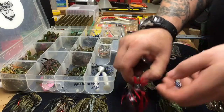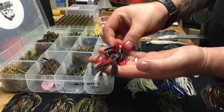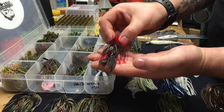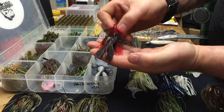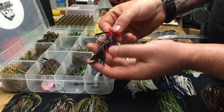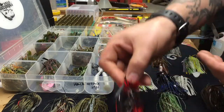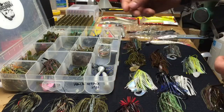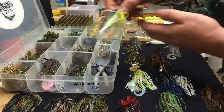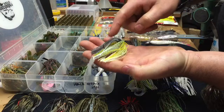There are lots of different colors — a lot made to imitate crawfish. This one is red and black with the molting crawfish colors and little craw flappers. It also has a rattle for dark water and a lighter, thinner skirt so it doesn't have quite as big a profile. This would be another swim jig made to imitate a shad — chartreuse, white, and gray back.